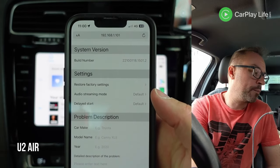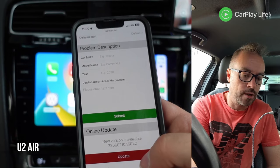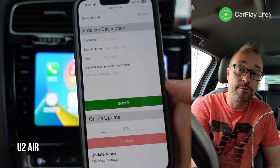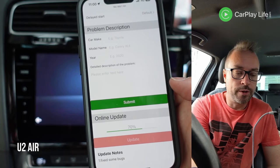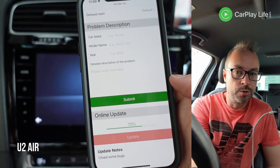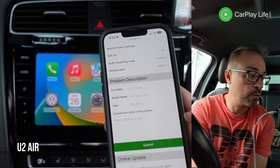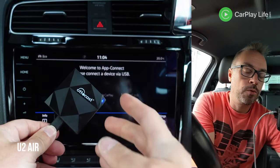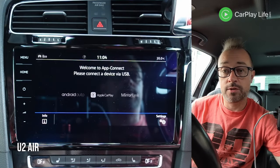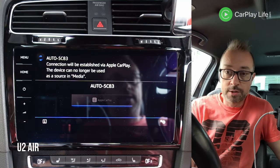We're on the IP config menu and we can see that there is a version available, so we've got to do that. Hopefully we don't brick the device, but it should be a pretty straightforward update. We're now running the latest — there is no further software to update. I'm going to disconnect the dongle and connect again to see how long it takes to get into CarPlay.